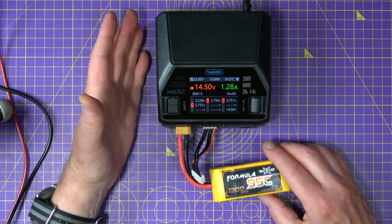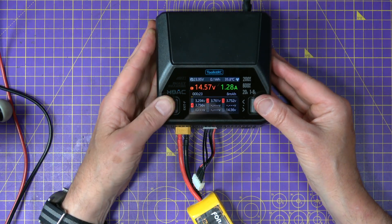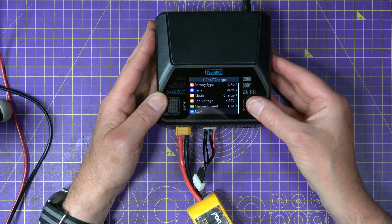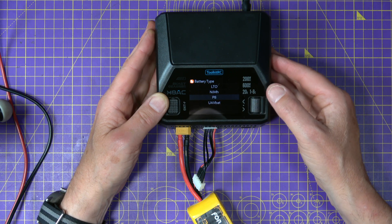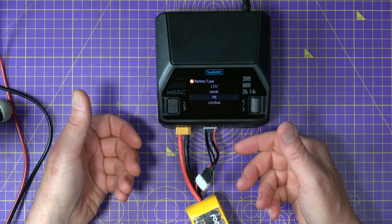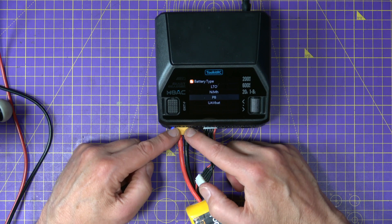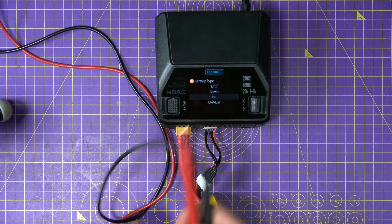If you don't have a bench power supply, a lot of these smart chargers have nickel metal hydride or PB mode. When you go to charge, you can put it into a different mode — like nickel metal hydride or PB. Then you take the voltage output from the main voltage output, because nickel metal hydride and PB don't use balance charging. Make a connector up, connect that output to your LiPo like I just did with these leads, and do it exactly the same way. You just need to set the voltage on PB to 4.2 volts.